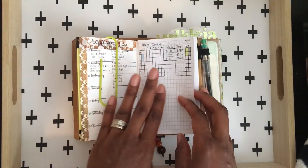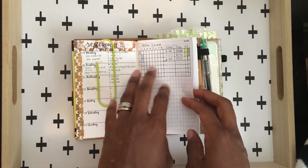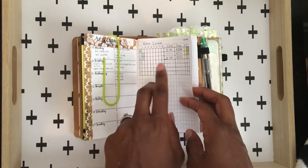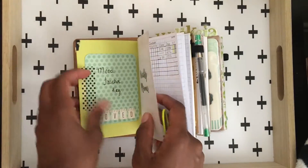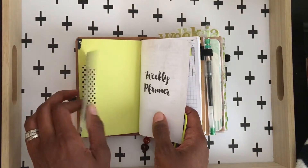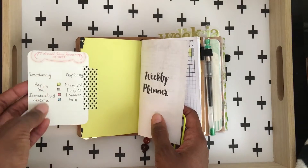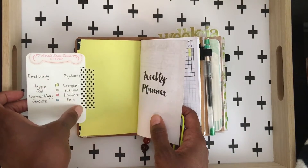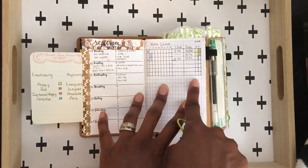This is a weekly I printed out from Wonderful.com that I'm using as a health and fitness tracker. I didn't show this before — I made a little mood tracker key. I watched and taped it in the front here with a project life card, and I just have these little signifiers here where I keep up with that on this side.